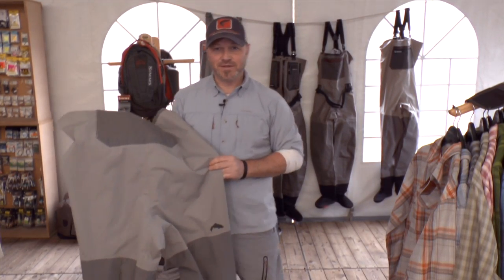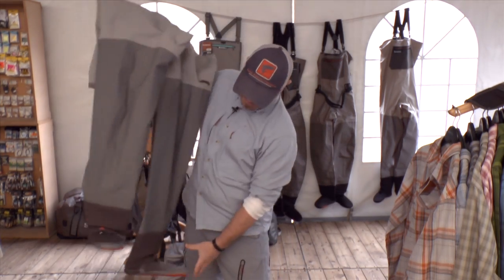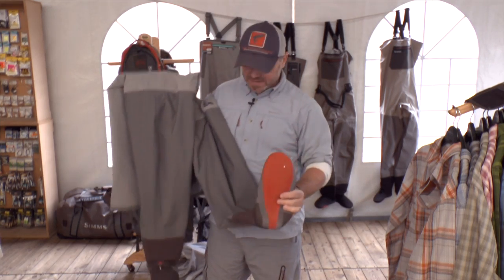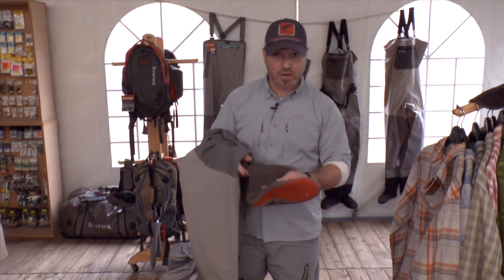Hi, I want to present you the new Freestone Wader from Simms. We have here the neoprene feet for left and right feet with a really stable and nice gravel guard.